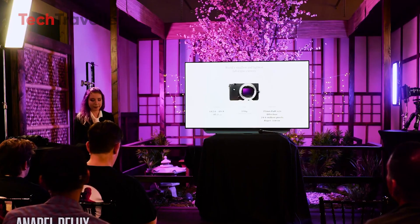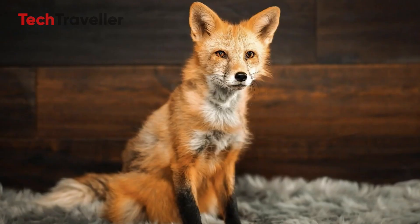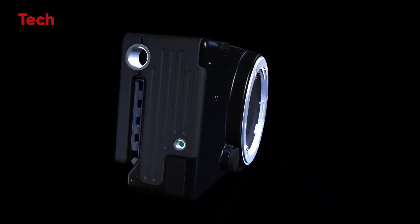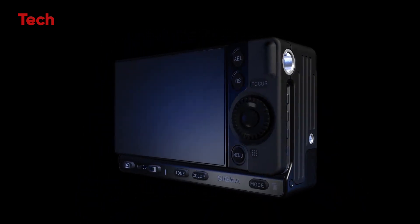Rumors suggest the FPQ could feature a resolution between 60 and 80 megapixels, a notable jump that could appeal to landscape, fashion, and commercial photographers who crave detail. Yet, thanks to the Quad-Bayer structure, this sensor could remain highly usable in difficult lighting conditions — a dream scenario for many hybrid shooters.